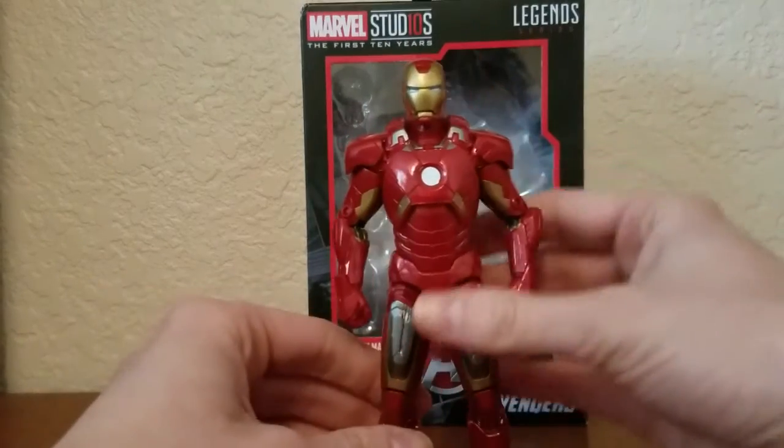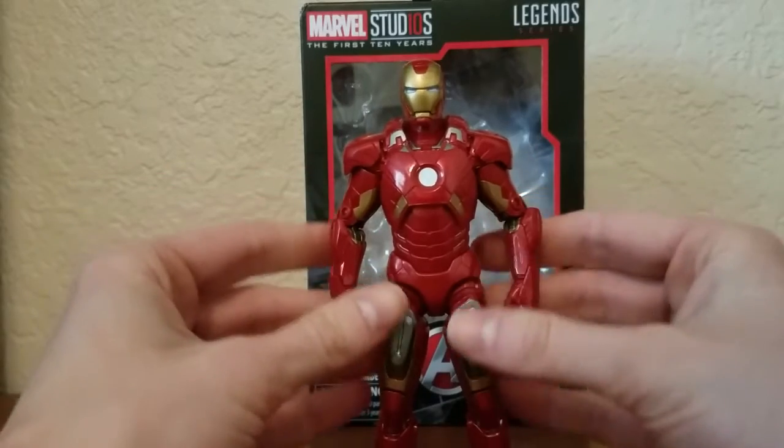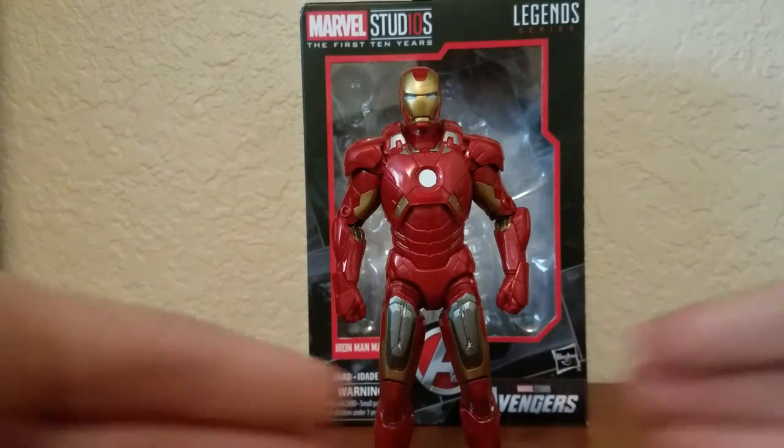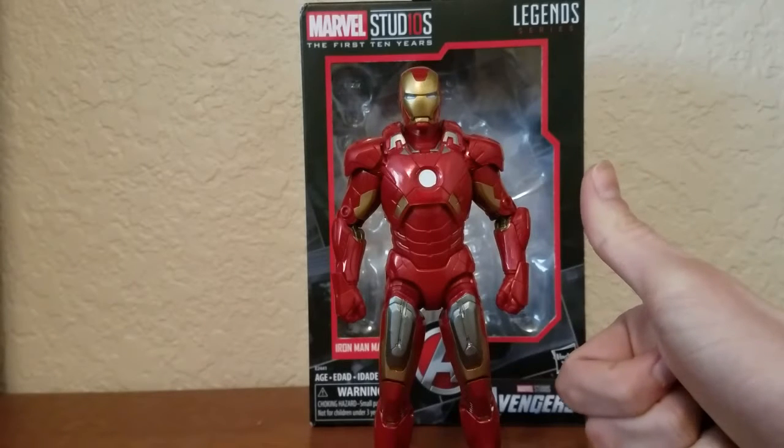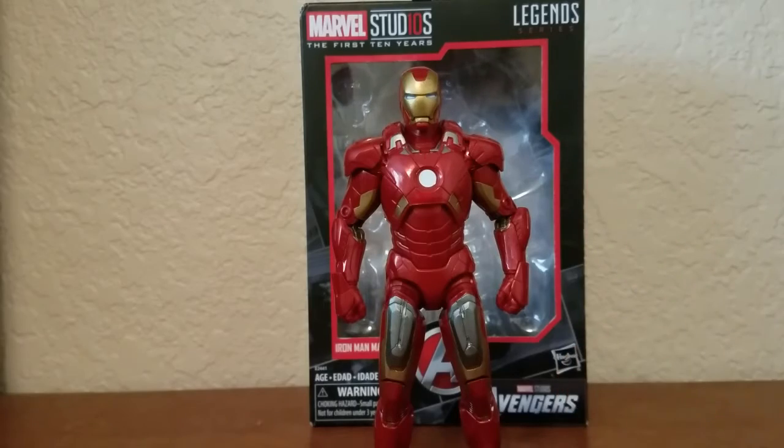So here we have Iron Man from the first Avengers movie. When that movie came out, I was pretty stoked — it was awesome. I loved it. I might do a review on the Avengers movie; hit the like button if you like that idea, folks. So, on to the figure.